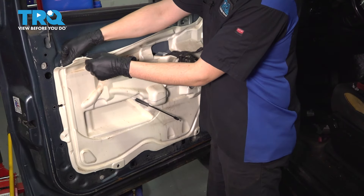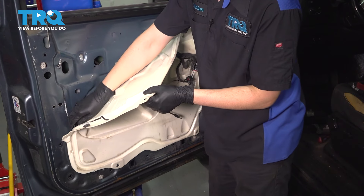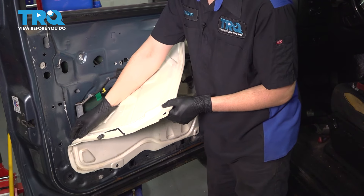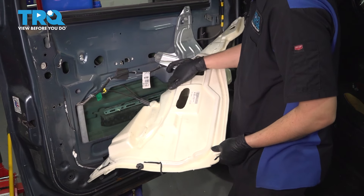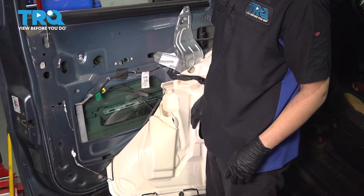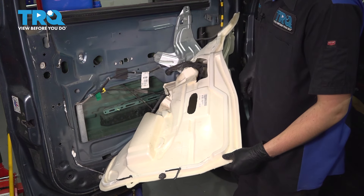Peel off the vapor barrier. This is butyl tape here — try not to get it on your clothing, it's pretty difficult to get off if you do. In my case, the window is rolled down, so I'm going to roll it all the way up so that we can access everything through this opening.